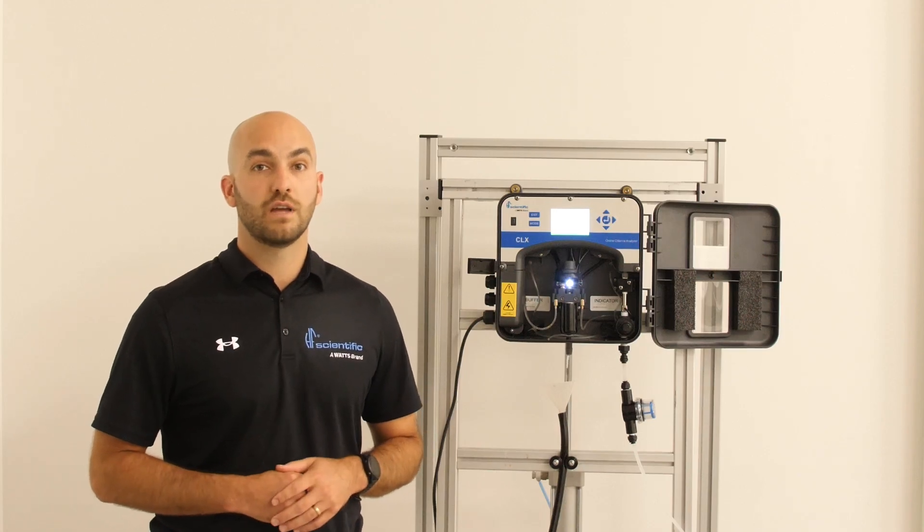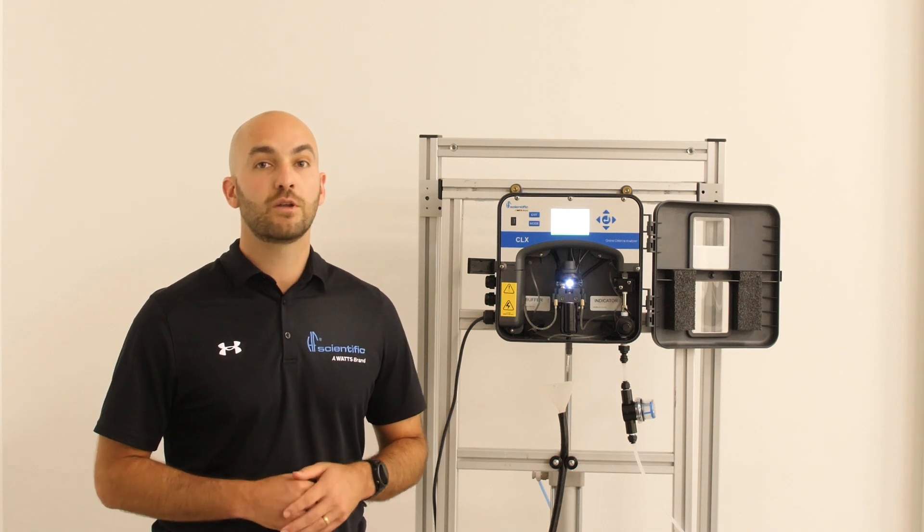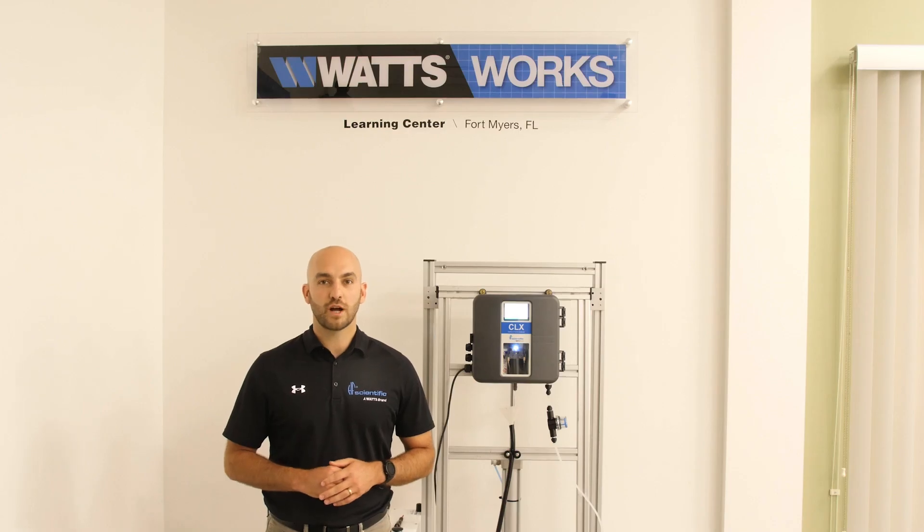We will install the reagents and perform a flow test, which can be found in our other videos called monthly reagent change. Thank you for watching this video. If you have more questions, please refer to our other videos on the HF Scientific CLX or reach out to your local HF Scientific sales rep.